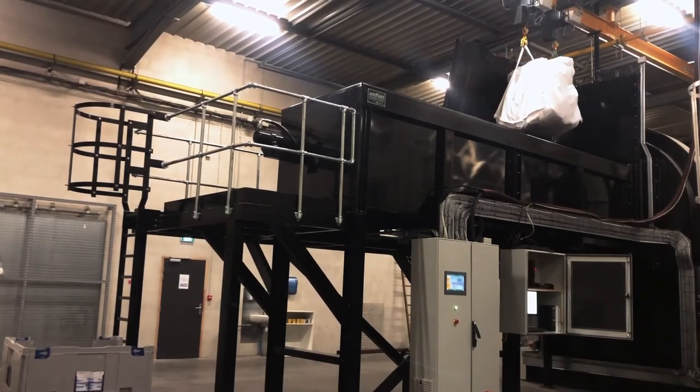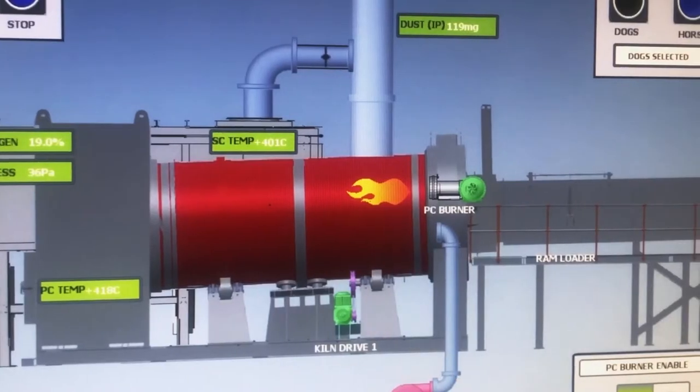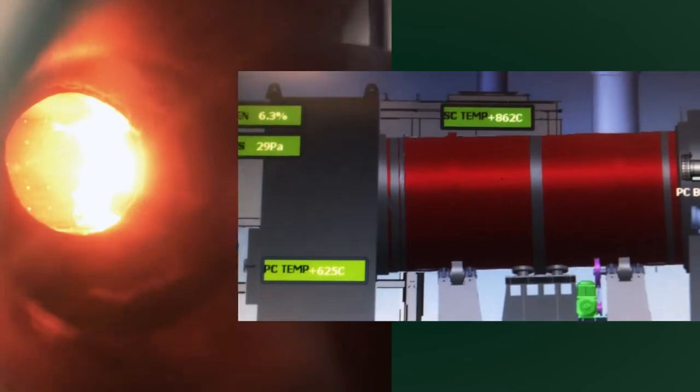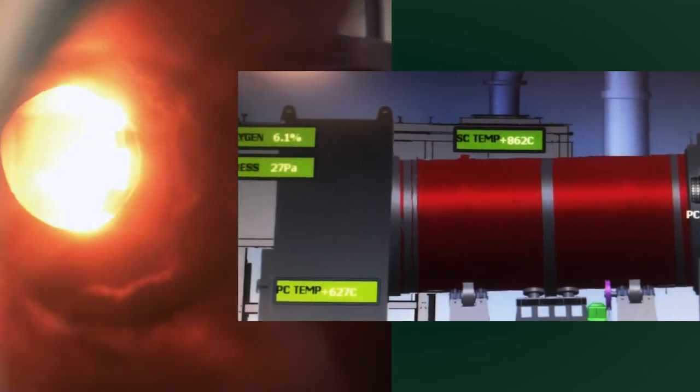The operator can prepare to load using the prepare button, which will open the hopper door. Once they have loaded and moved the hoist out of the way, they can press the load button. If the machine allows it and the temperature is correct, it will allow the load. Usually looking around 300 kilos an hour — once the machine is hot, it will quickly get up to around 800, sometimes 900 degrees C operating temperature.